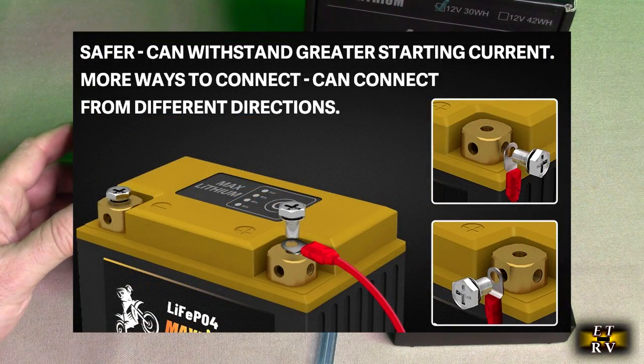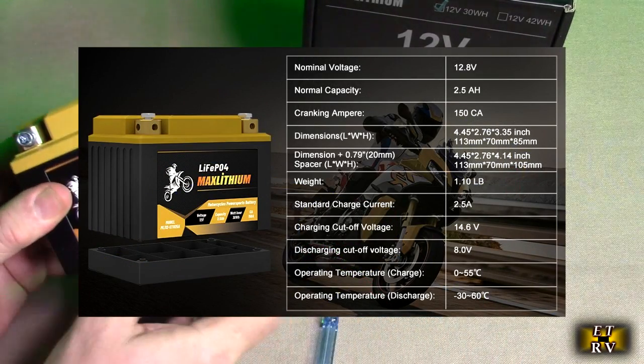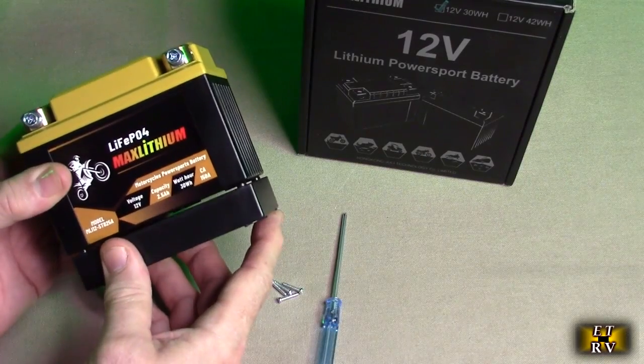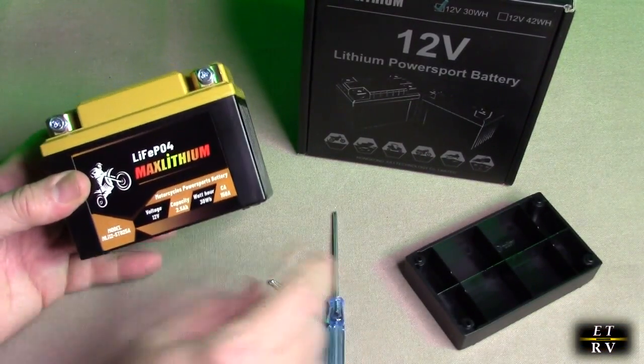Look at the listing and figure out where it's going to fit. This is super light — it weighs just over a pound. It comes with a piece you can add right there which allows you to extend the height of it, and there are some screws included and a screwdriver.